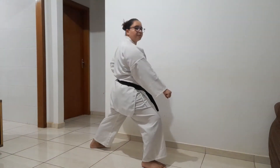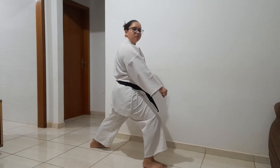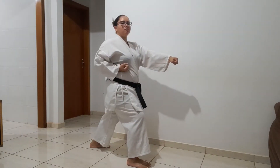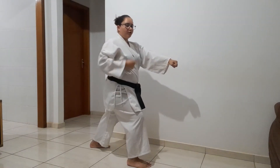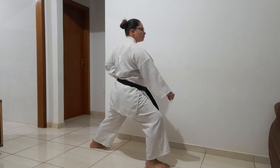Ichi. Estou em Zen Kutsu. Agora, eu vou puxar o meu pé, meio pé para trás, e vou atacar com essa mão — Kihon Kata Zuki, mão de trás. E mantenho o joelho dobrado. Não deixe esse joelho vir para trás. Retorno a Gidambara in Zen Kutsu. Ichi. Ni.